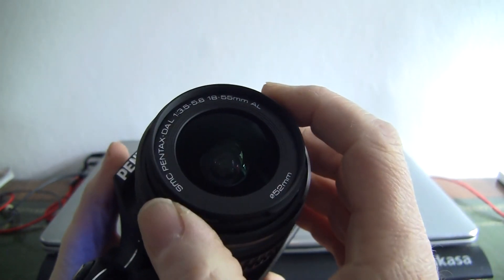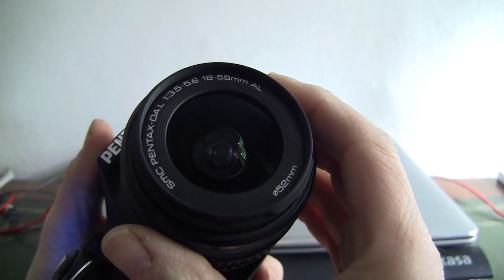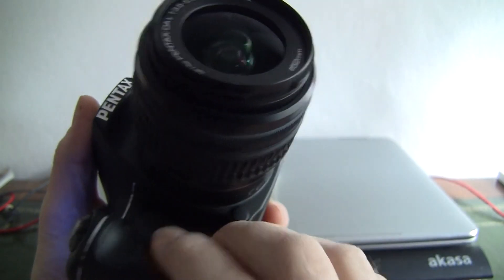You just saw the flash pop up there — the flash is all working. The glass is immaculate. The grip feels good too.